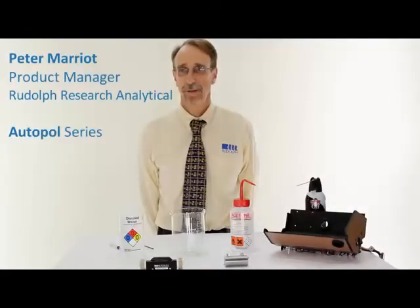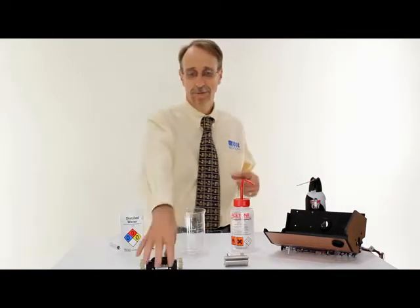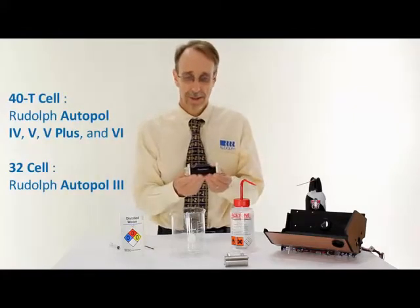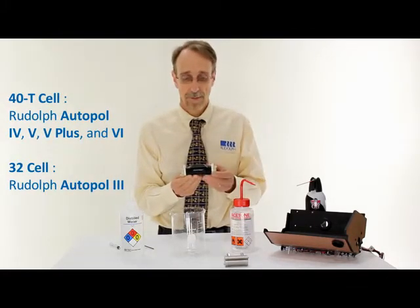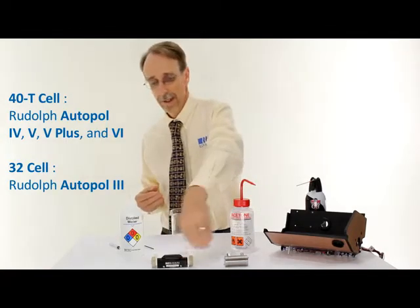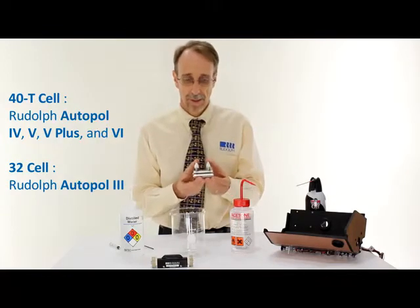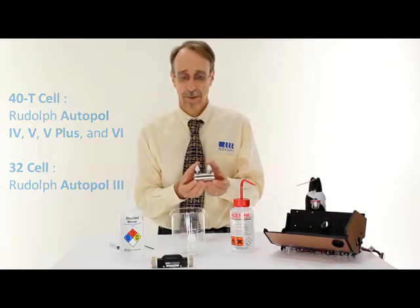This video gives a brief overview of the proper method of cleaning a Rudolf Polyrimeter cell. This video is relevant to the 40T cells — those supplied with an Ortopol 4 Temtrol, an Ortopol 5, a 5 Plus, and an Ortopol 6. It's also relevant to the 32 series cell, which are the low volume cells supplied with the Ortopol 3.